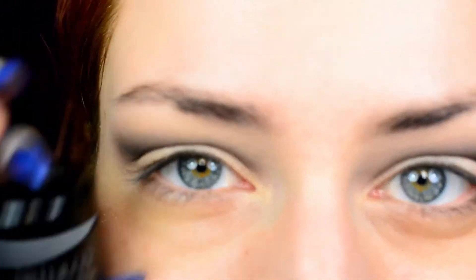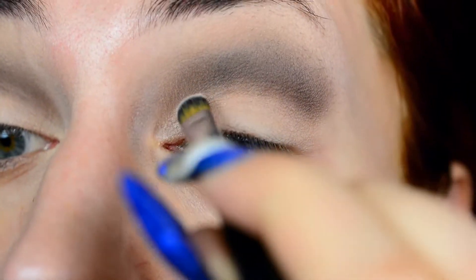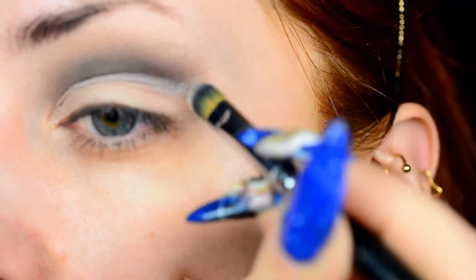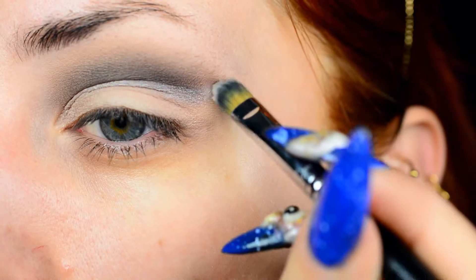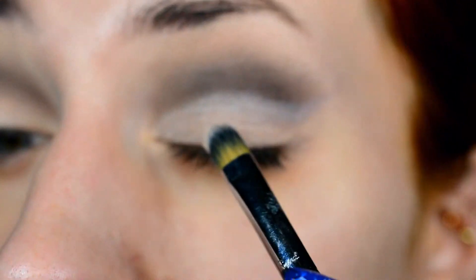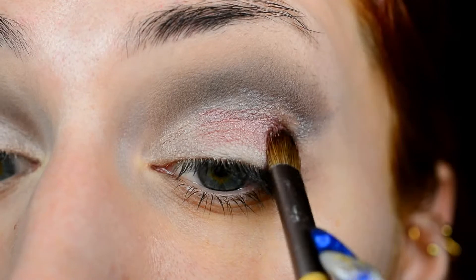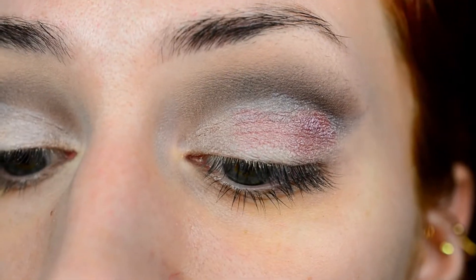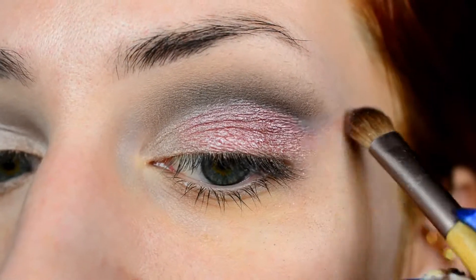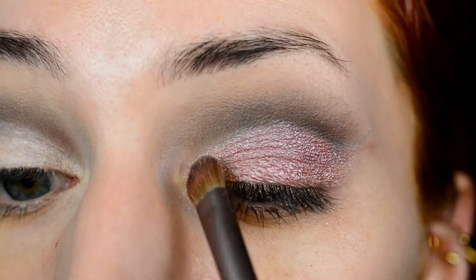Then I decided to give this eyeshadow primer another chance. I'm still not sure what I think about it. I applied it with a concealer brush this time, which goes significantly easier than applying it with any form of fluffy brush — I guess I should have known that, because it is a cream product. But it just goes weirdly bumpy, and if you brush over it too often, it actually takes the powder and the concealer off the eyelid as well. It's really weird. However, shimmery shades do look absolutely gorgeous over top of it. If anyone knows a good shimmer primer that doesn't go weirdly bumpy, I'd love to hear about it, because the bumpiness just sort of bothers me — you can really see it on camera.